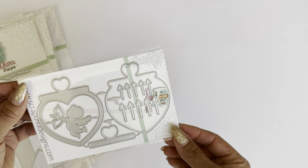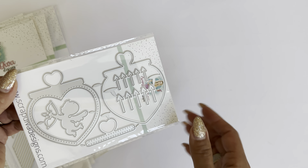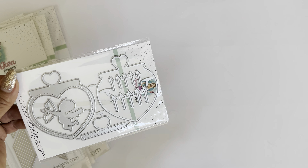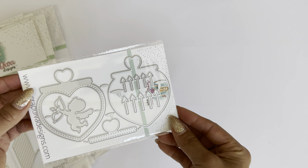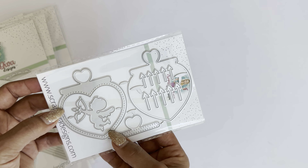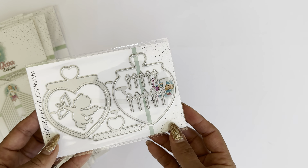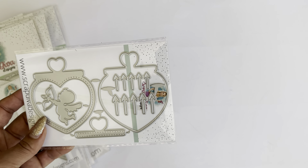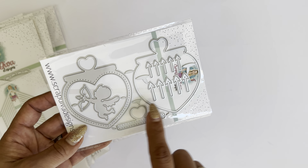This is the Valentine's gumball add-on. If you already own the Easter gumball machine, this will work with that die set. And even if you don't, you could still use this die set as an embellishment. It has layering pieces, little arrows, and you also get the Cupid inside the heart that you can use as an embellishment as well.